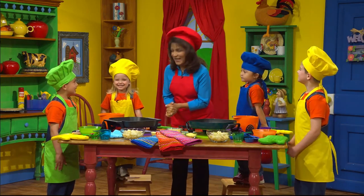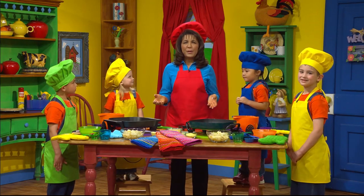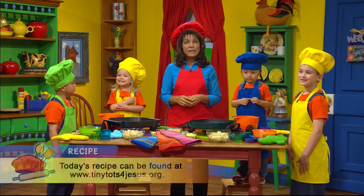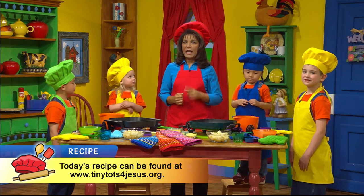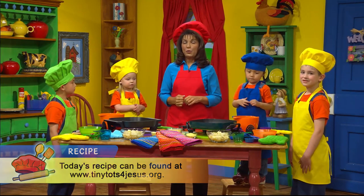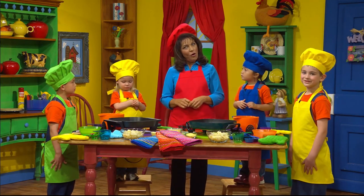Does that sound fun? And boys and girls, don't worry about writing down the recipe or all the ingredient measurements, because guess what? You can go to our Tiny Tot website, and we'll have the recipe there for you. So you can get an adult to help you, okay? And then you can make this at home.